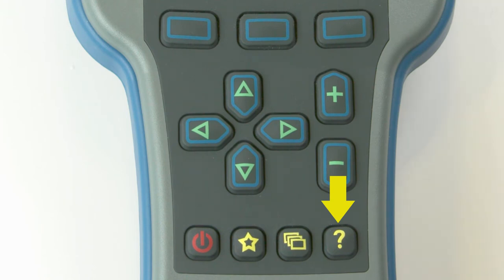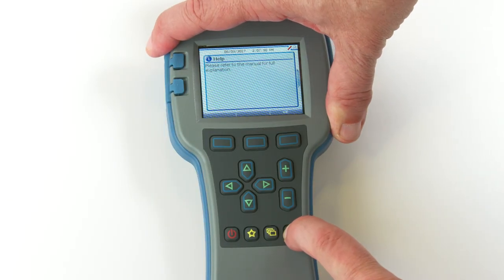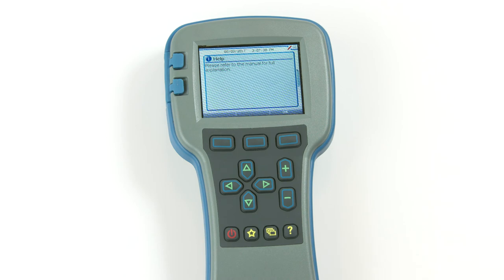The yellow question mark is the help button. The help key is used to display context-specific help texts. It is a toggle key — you can press it again to close the help text window.